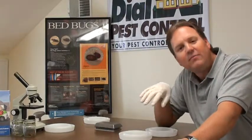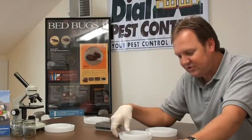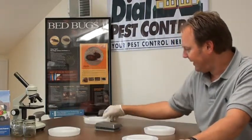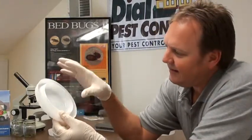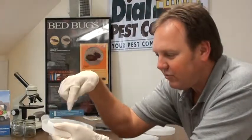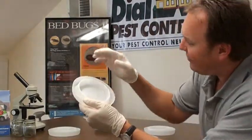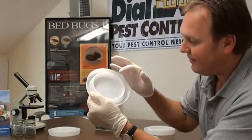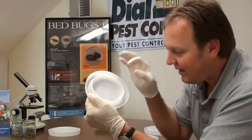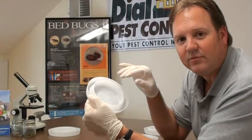We have an ingenious little kit here that we'd like to show you. There's a brand new product — a disc that is placed on the floor, and a bed post fits right inside the saucer. What will happen is bed bugs will come down from the bed post and get stuck inside the cup here, and it will absolutely trap them. They cannot get out of this cup.